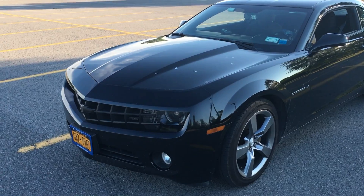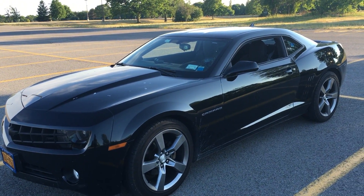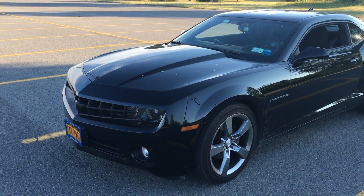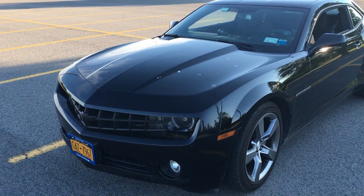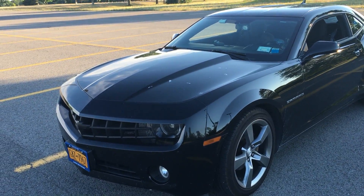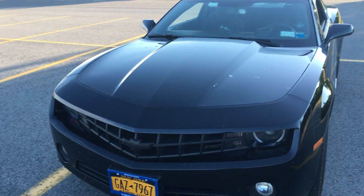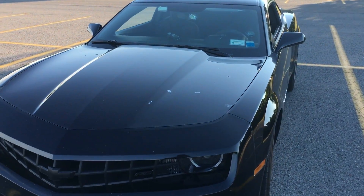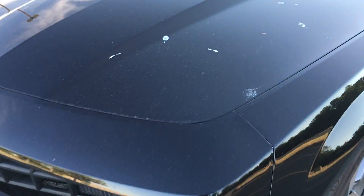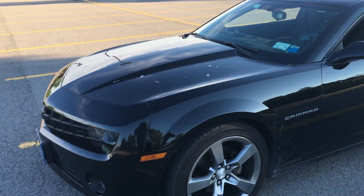What is going on guys — I wanted to bring this video for you today. I wanted to do a walk-around video of my 2012 Camaro RS. I know I've done a lot of videos on this car before but I haven't actually done a proper walk-around, so I wanted to give you guys a nice walk-around. Don't mind the fact that it's a little bit dirty, but I'm gonna get that washed.